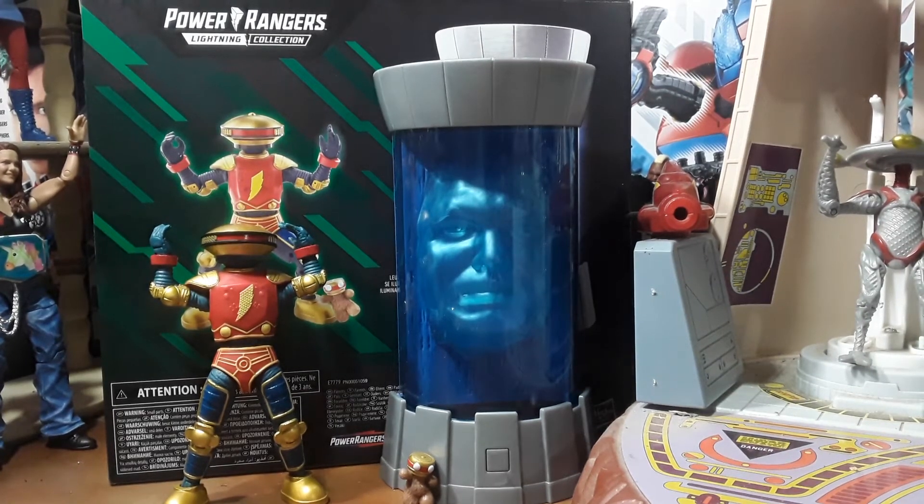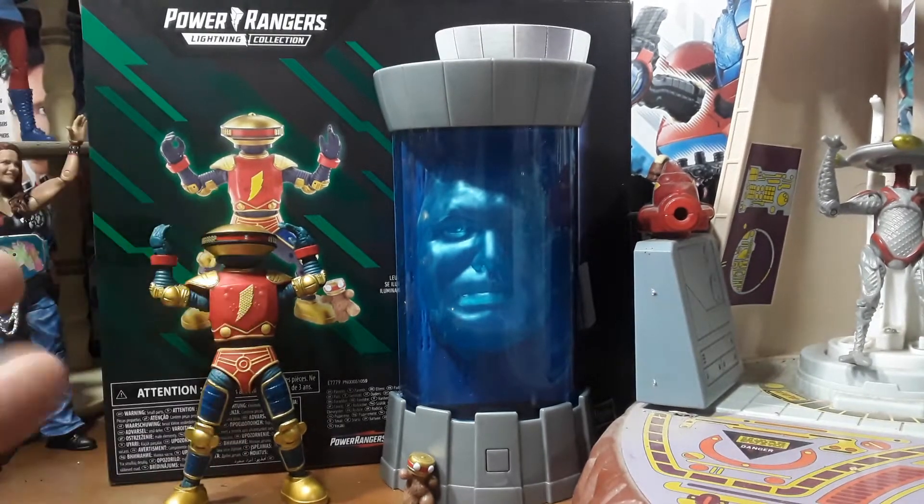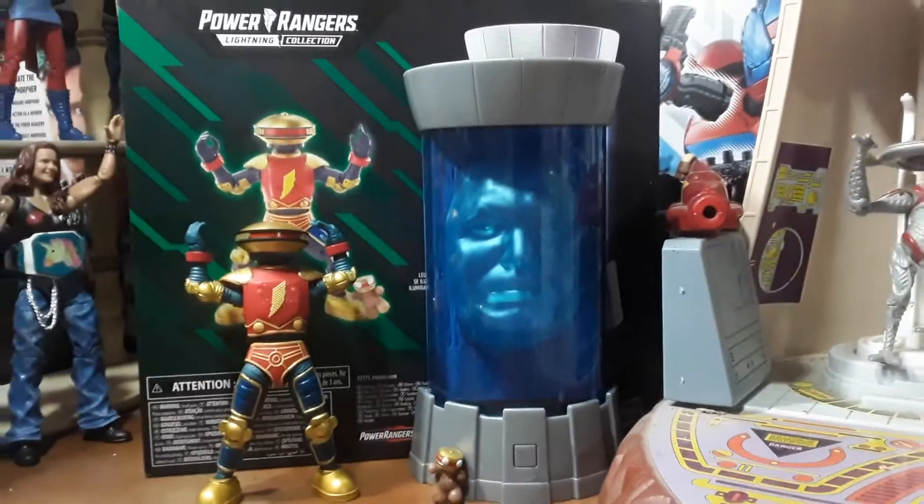Hello everyone, welcome back once again to the Carnival Toy Review. I am, like always, your immortal toy master Willow. Today on Superhero Sunday I will be doing the review of the Lightning Collection Zordon and Alpha.